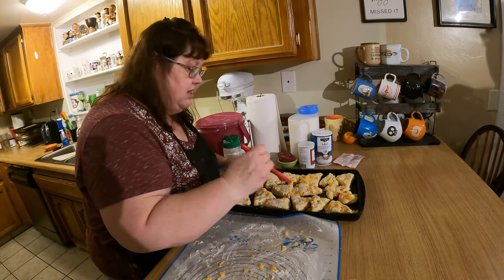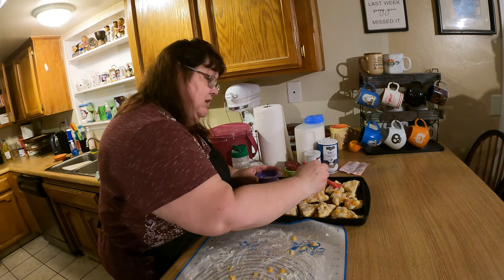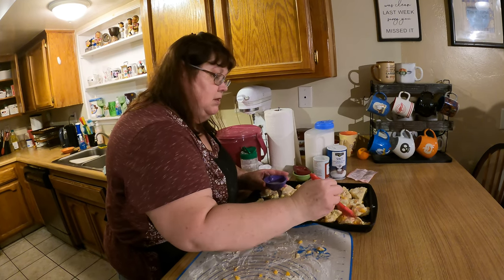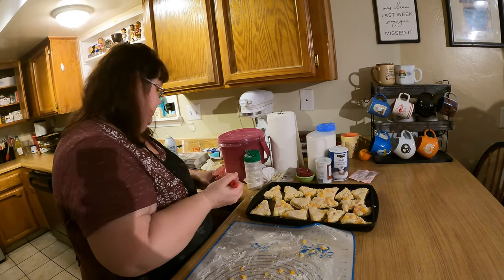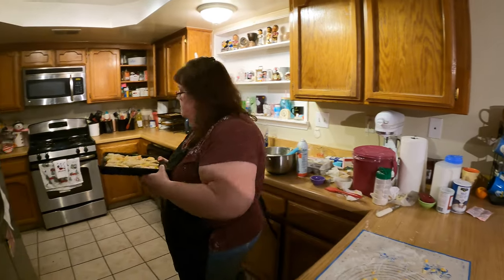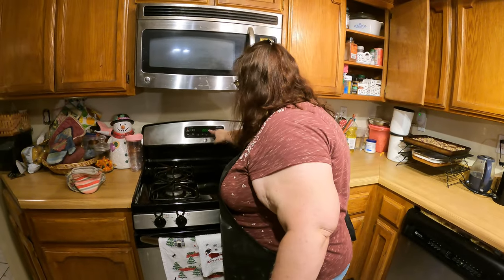The last time I made these we had much drier weather. Our humidity is normally no more than about 30%, but lately it's been 80 to 100% because of fog and non-stop rain. It doesn't have to be perfect, it just has to be homemade — that's why it tastes better. Now we put this in a 375°F oven for 15 to 20 minutes. Set the timer for 15 and check on them.